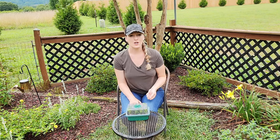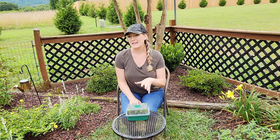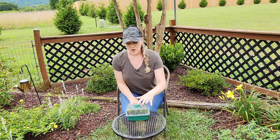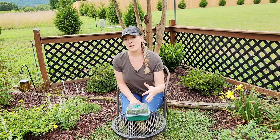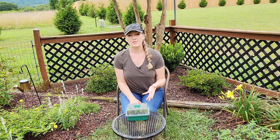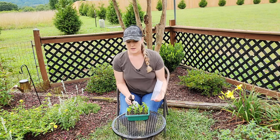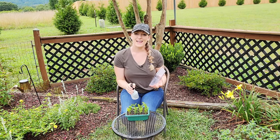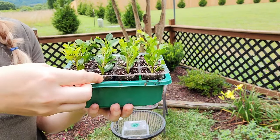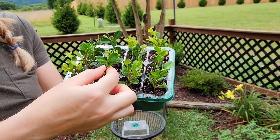Having to water the growing medium should be infrequent as long as they are kept inside their humidity dome — you want it to be moist but not soggy. Having too much moisture will cause the cuttings to rot; opening up the humidity dome to allow some airflow will help with that. On the flip side, we don't want the cuttings to dry out. I like to mist them once daily or every other day.